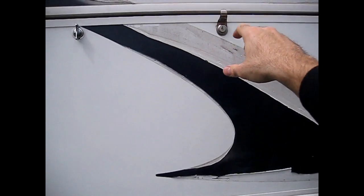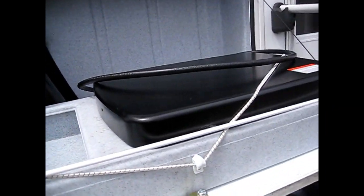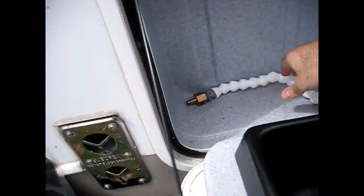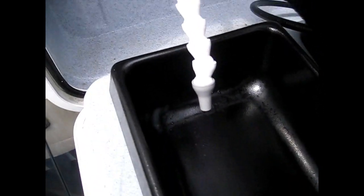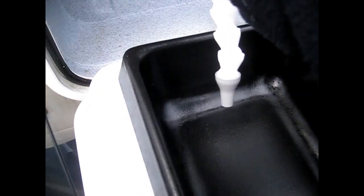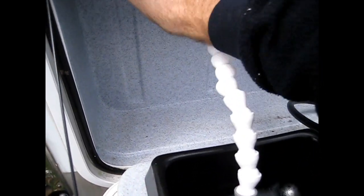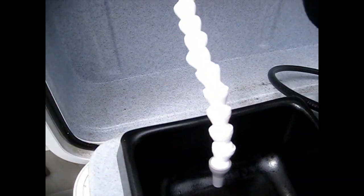Next thing you want to do is drain any of the outside lines. I have an outside kitchen sink here and a burner. Just open up the line — the cold line first, then the hot line. Nothing is coming out.